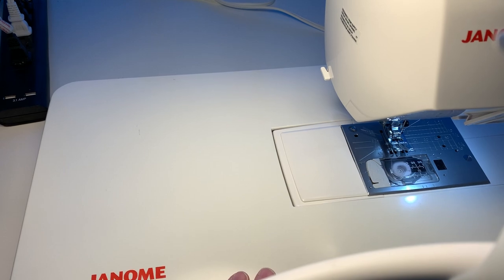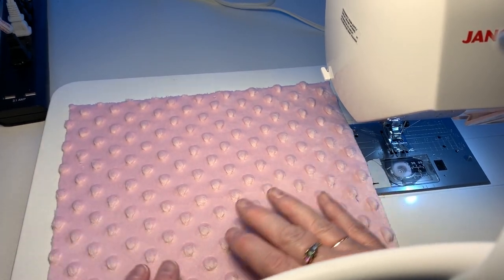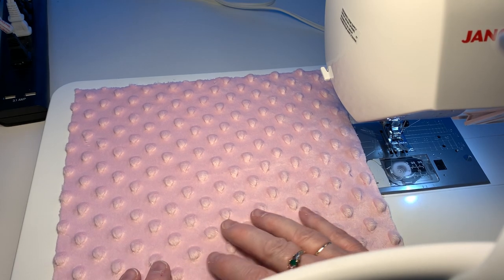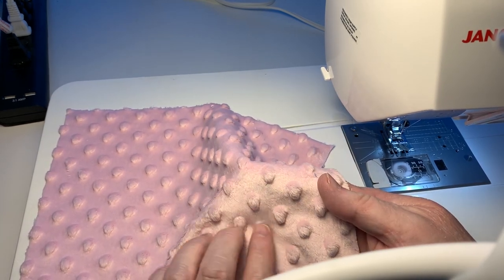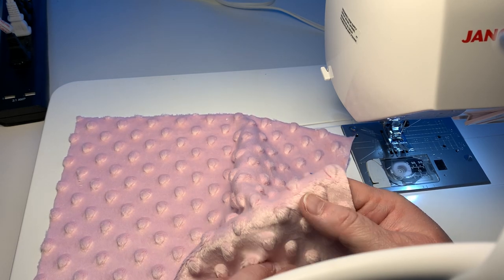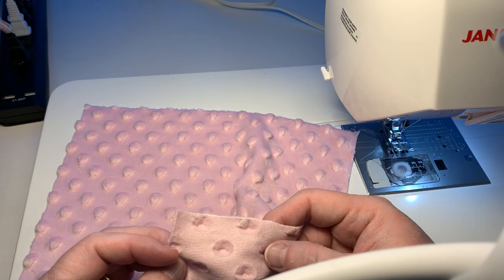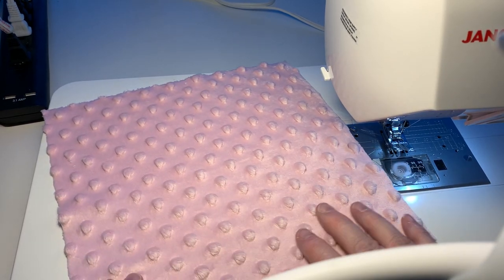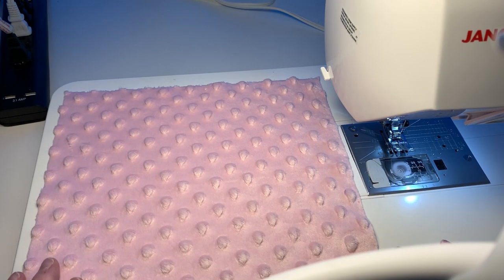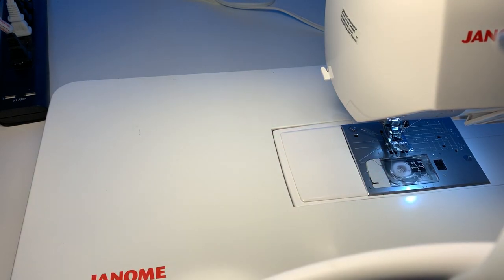You'll also need a 10-inch piece of chenille. This is a dimple chenille, which helps with the sensory part because the baby feels all these little cute bumps — this material is absolutely so soft. It has little dimples, and when you run your hand across it, there are these little raised bumps. I'm using a light pink color. You'll need a 10-inch piece of that.